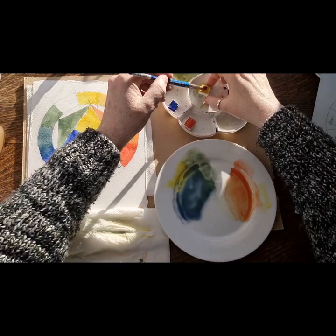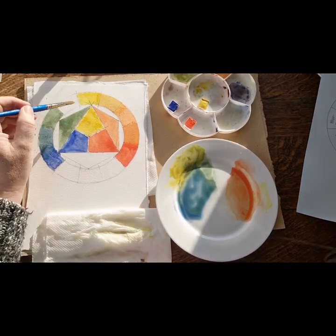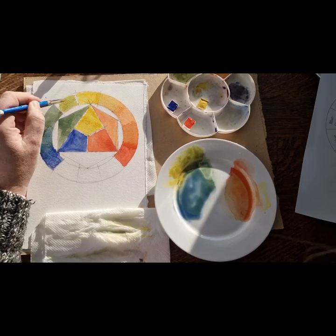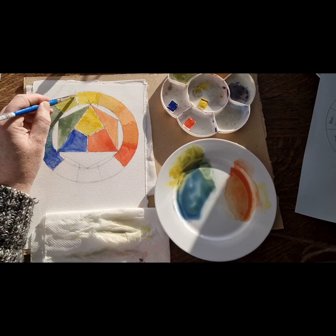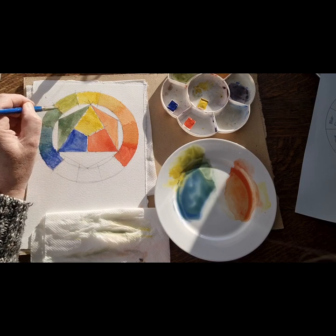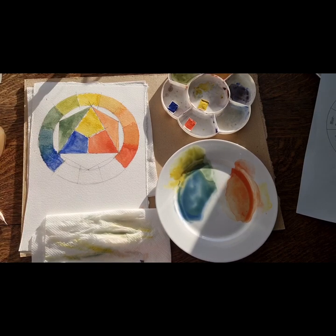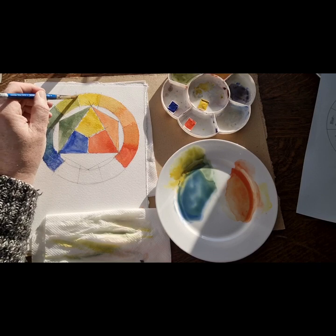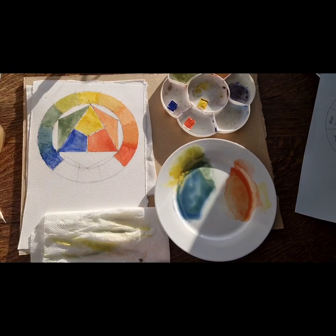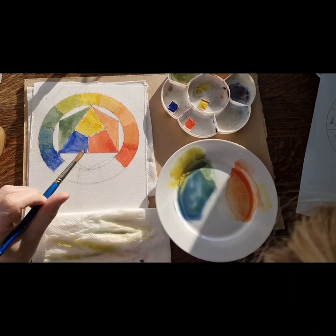I need a bit more yellow - we are going to mix a green which is more on the yellow side, so you are getting into a more acidic green. If you can hear weird noises in the background, it's my very old cat. And again, you could mix a whole selection of colours in between these - much subtler colours.